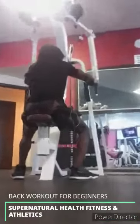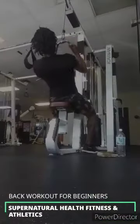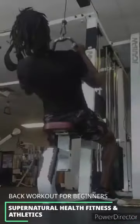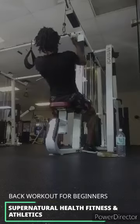Alright, so this right here is the lat pulldown once again, but it's a little bit wider. You're gonna get about 10 reps on all these — 10 to 12 reps, just to be safe.